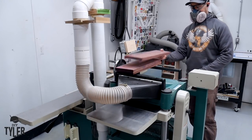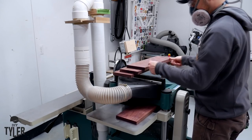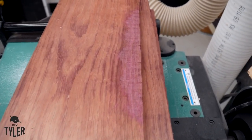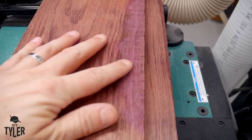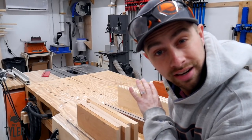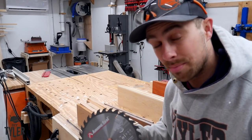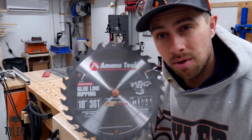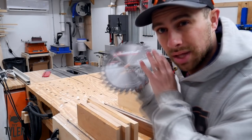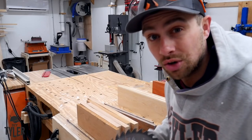This is the first time I've ever worked with Purple Heart and it is some cool stuff — very dense and very oily. You can see the dry portion being much more purple than where I just milled. Everything is nice and squared up and now we need to rip on the table saw. We want to make sure we have a good blade in there — this is an Amana ripping glue line blade. We'll slap this in the table saw and go to town.